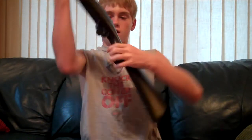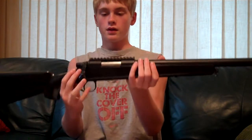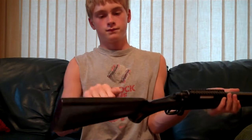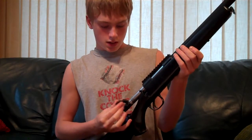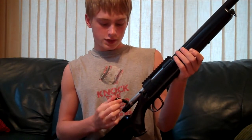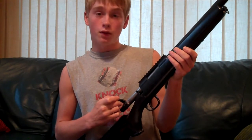I usually have mine all the way down on normal, because it just shoots straight. The butt plate is rubber — I can actually squish that in a little bit. The gun itself is hard plastic, and then the bolt action right here is metal. I believe the trigger for the bolt action is metal also.